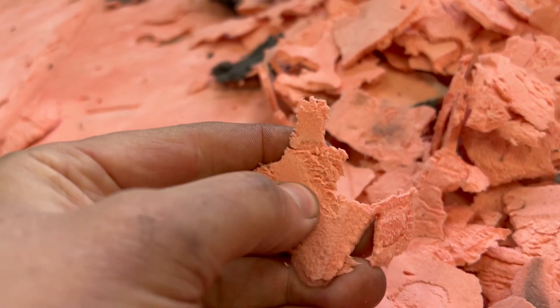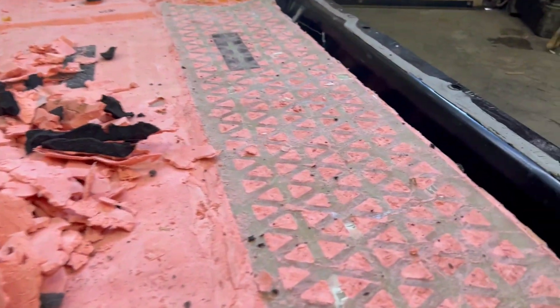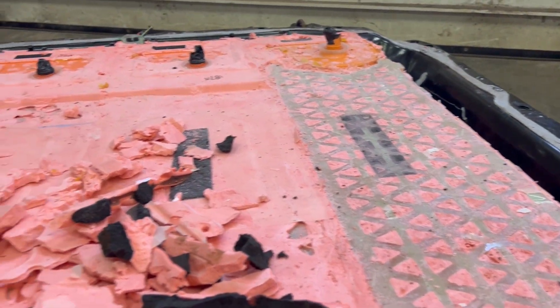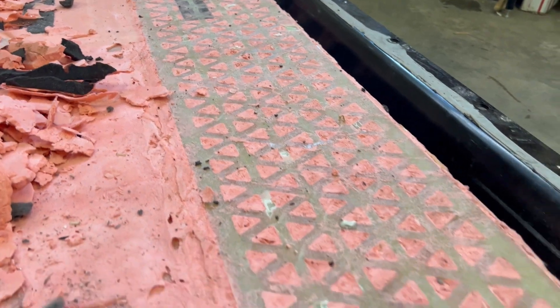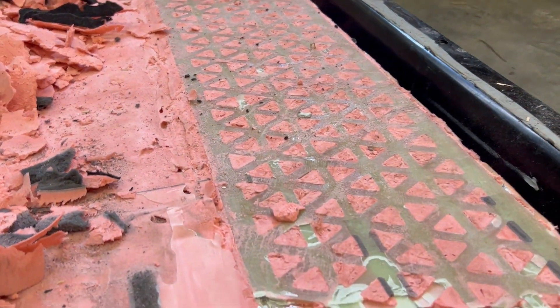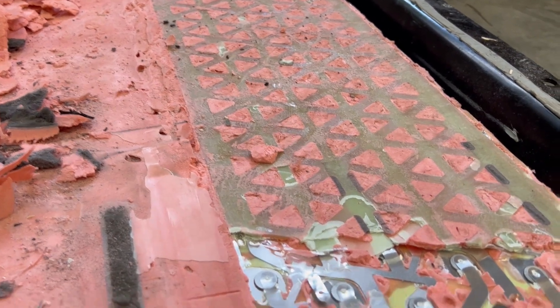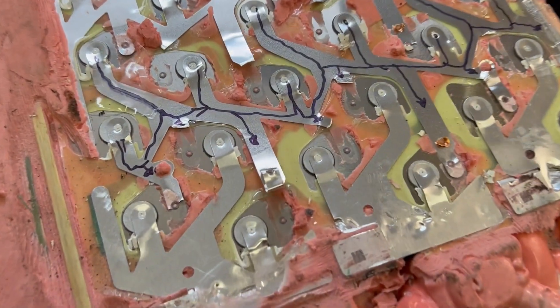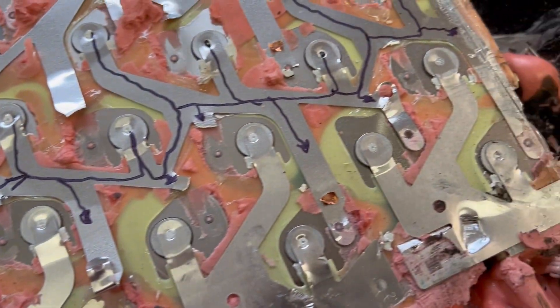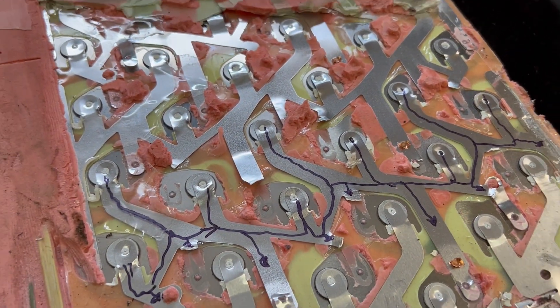You can hear how rigid that is. I ended up using a scraper and a chisel to get it off the top of the fiberglass piece. This fiberglass is just a separation plate between the cells and the battery top. Directly underneath that are the collector plates.